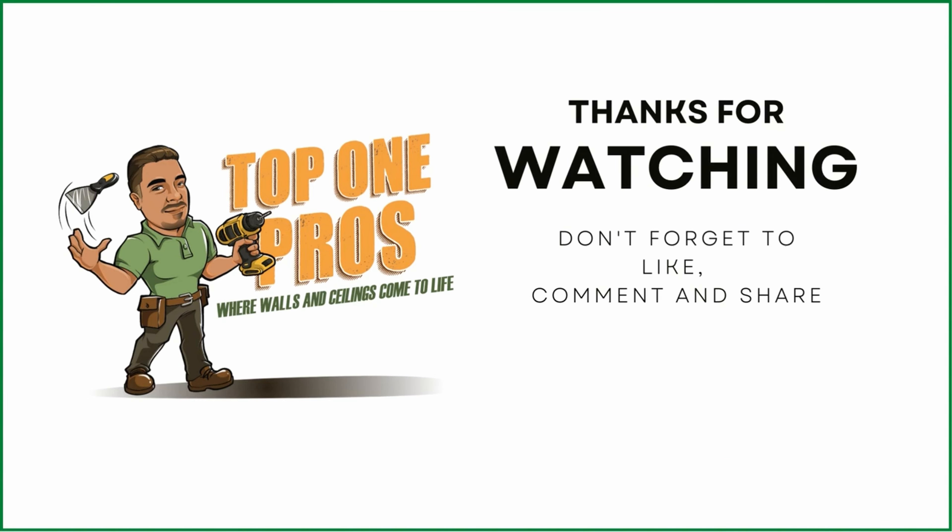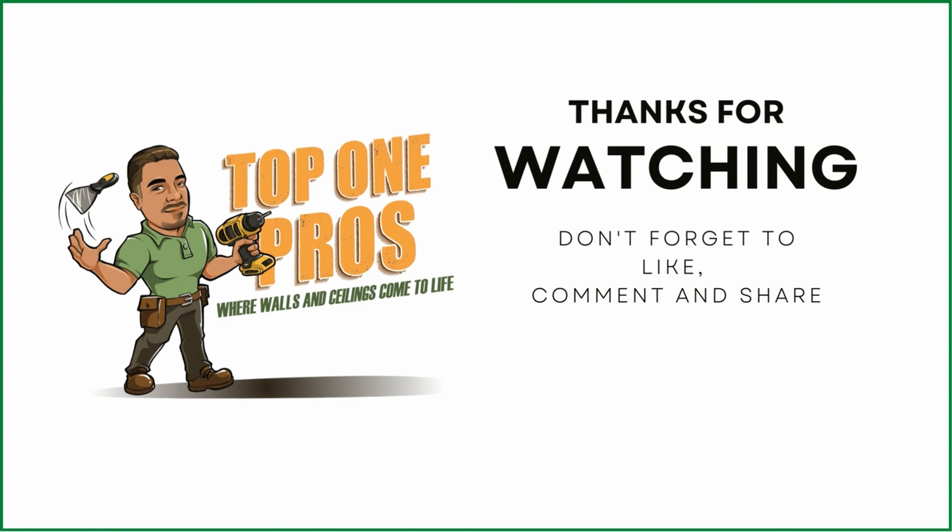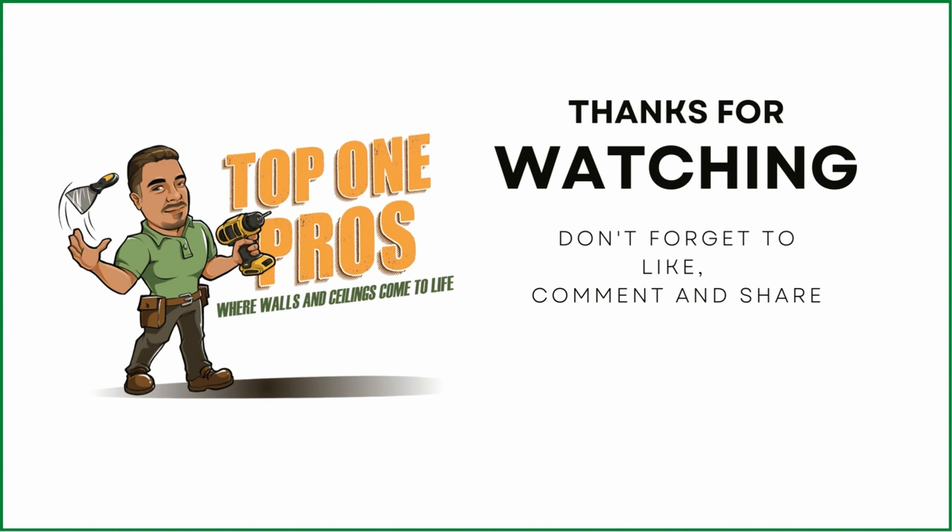No, no, no, we got to do the ceiling first. Oh yeah, the ceiling. Right. Which, that don't matter. Yeah, we can do the wall. Let's do the wall. And then smash the arm. Right. That's what I think we should do. That'll work. That will work, man.